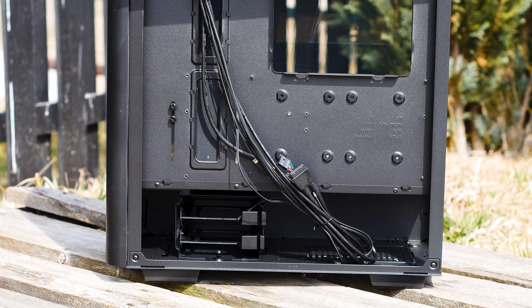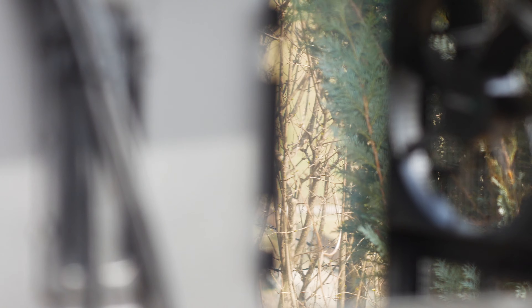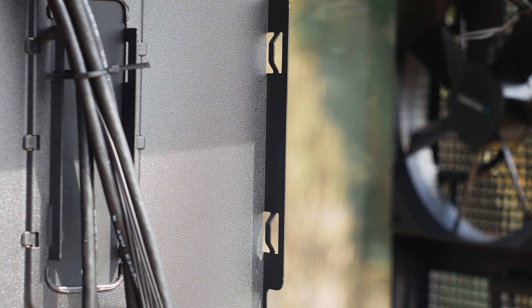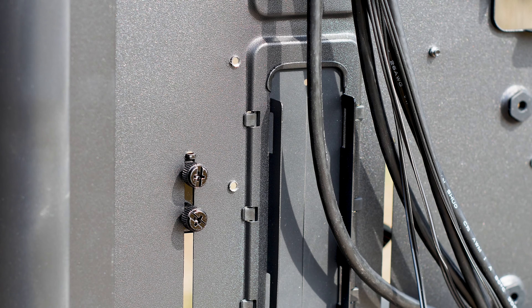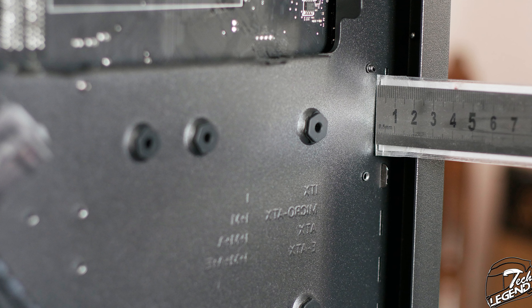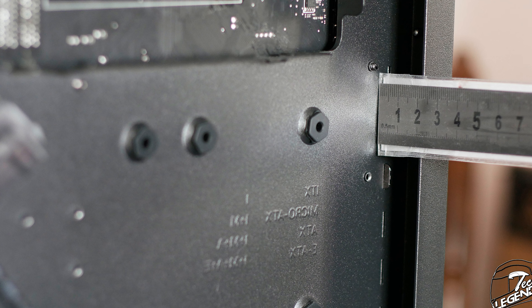While the front of the case is good looking, the rear of the motherboard tray is even better. There are plenty of tie-down points for cable management, something many manufacturers seem to forget lately. The CK500 has that covered. There is over 2cm of space behind the motherboard tray — 23mm in fact — which is not the best in the world but is enough to comfortably manage cables at the back.